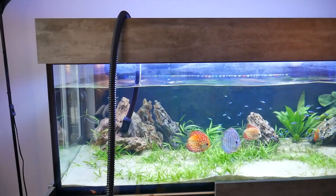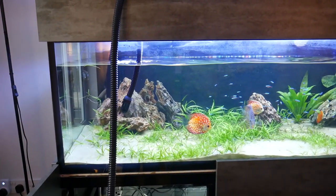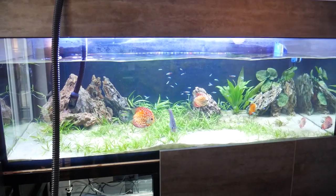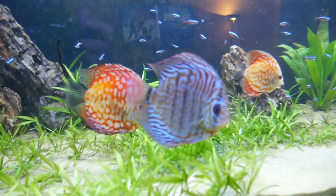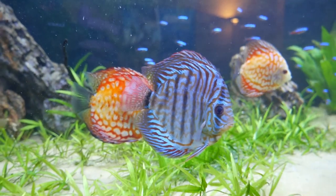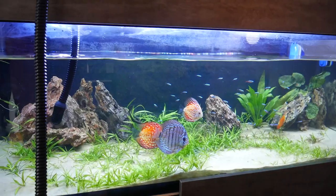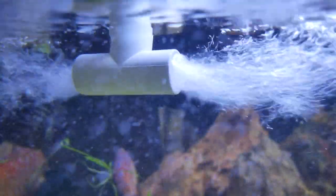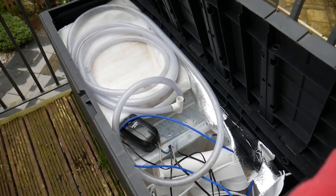I've just got the hose here siphoning out — I've got to let that run. I've just changed out the sump water as well and I'm just refilling that separately. Everything's looking good in there. Let's get this finished off and then we'll go down and get the new fish. Now we fill back up — Alexa, turn on the pump. And that's how we do water changes.